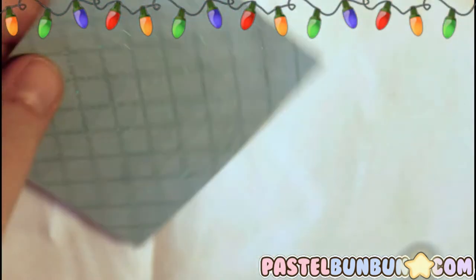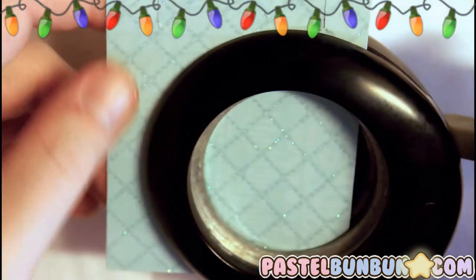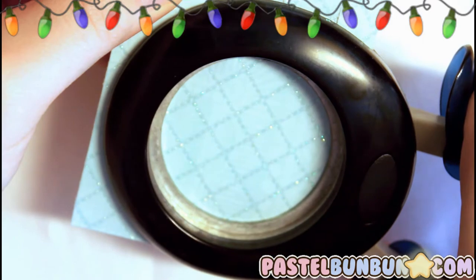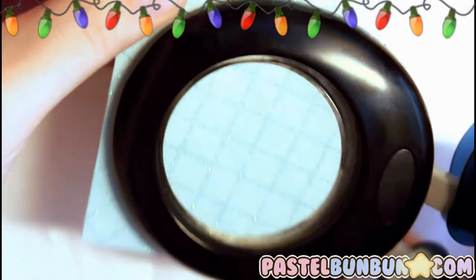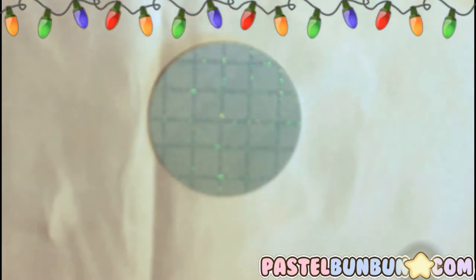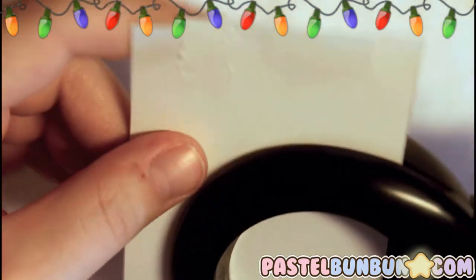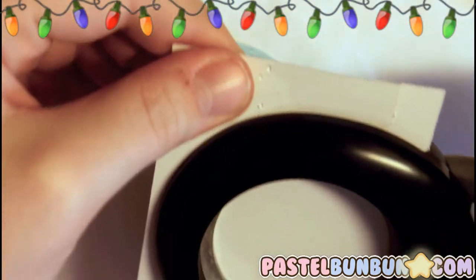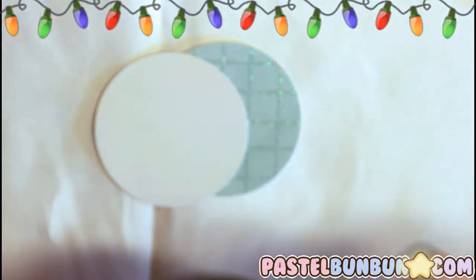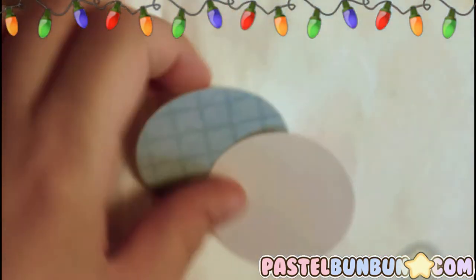Now we're going to cut out our circle punches. This one is going to be his hat, so you can use a patterned one or a solid colored one. And then this white one — which is just a different pattern on the back — these are just spare pieces of paper that I didn't want to get rid of. That one will be his face.